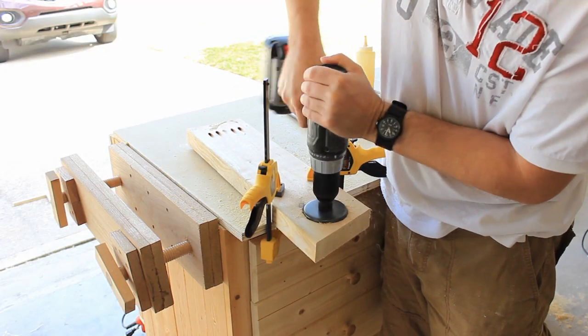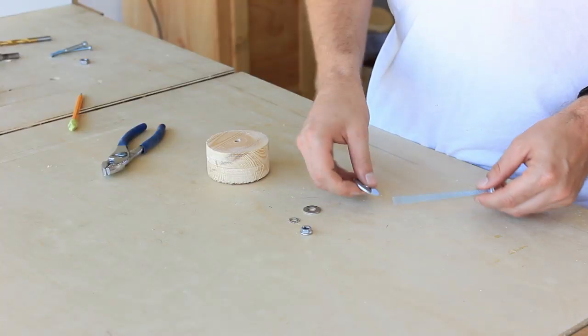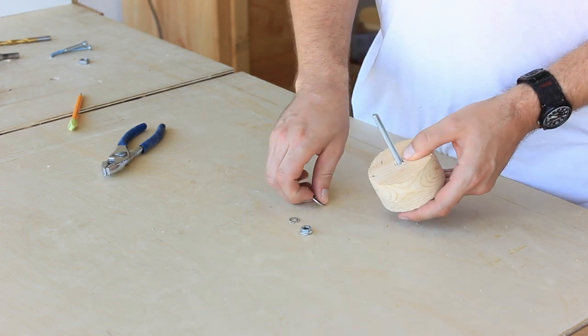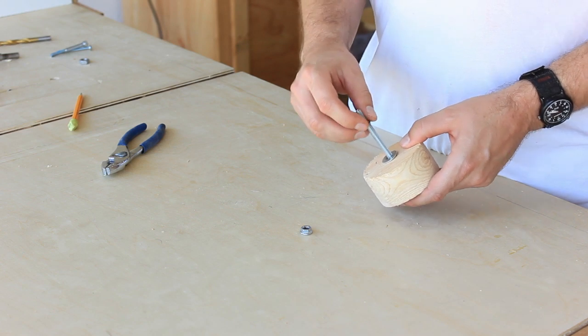This scrap 2x6 left over from the garden planter will be happy to donate. I have a quarter inch bolt with a one and a quarter inch washer, a half inch washer, a lock washer, and a nut.